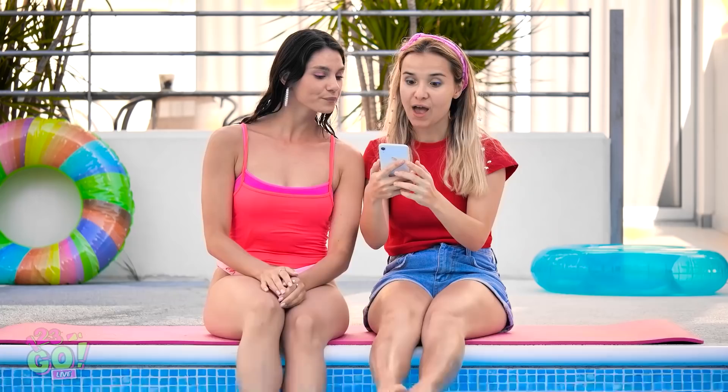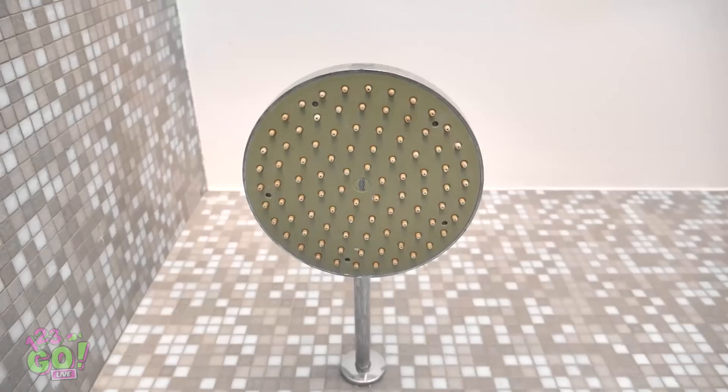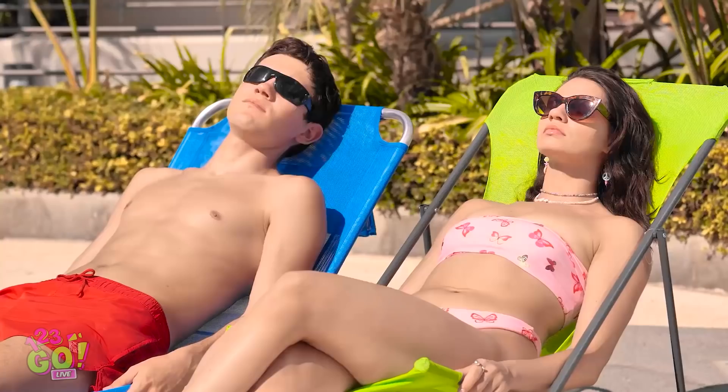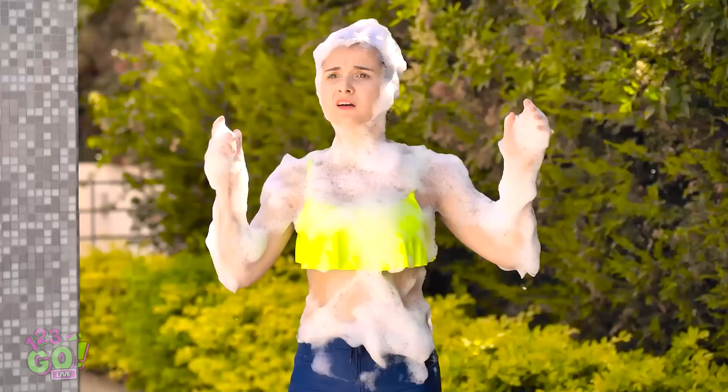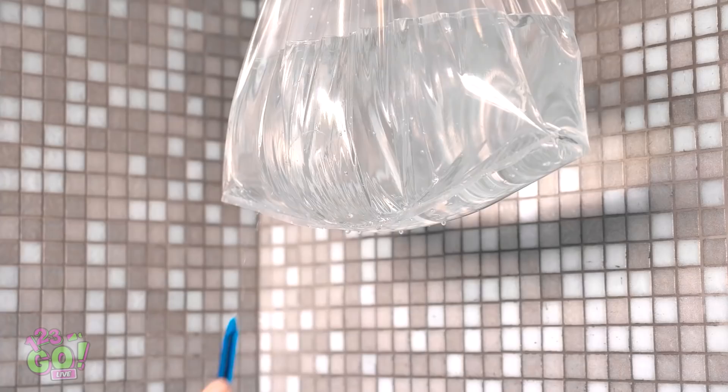This anti-dandruff shampoo really works! Huh? No water? What's going on? I look ridiculous! I need to find a shower! There must be something around here I can use. I hope no one sees me. So embarrassing… It's not funny, you guys! Maybe I can use that bag? Exactly what I need! I'll fill it with water from the pool. Then tie it around the shower. All I need to do now is poke some holes in the bag. A homemade shower!